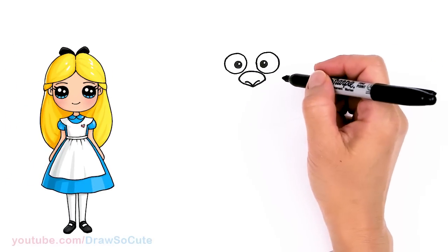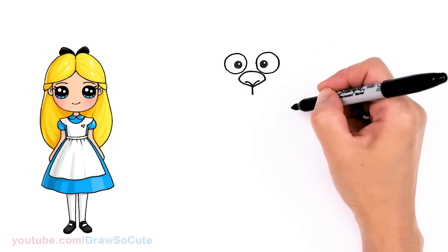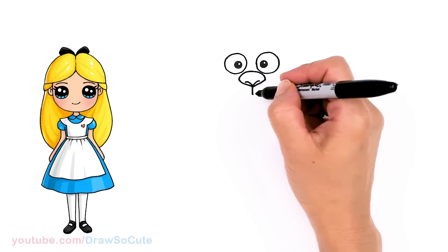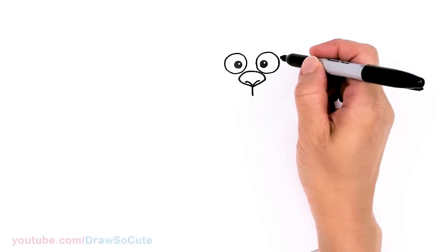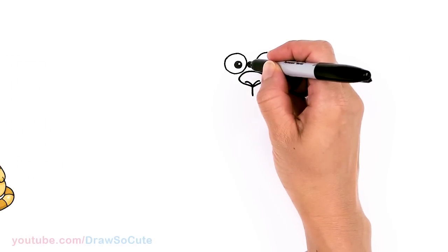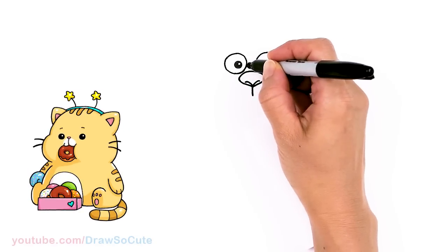Now that we have the nose in, let's come straight down the center of this nose with a straight line — not too much, just enough for our whiskers, about right there. I'm also going to fix this eye here — you need to connect the eye and the nose.